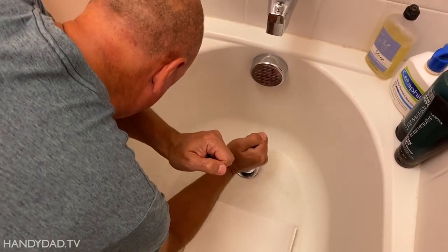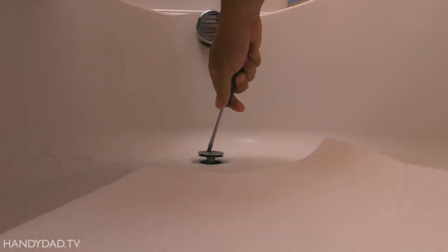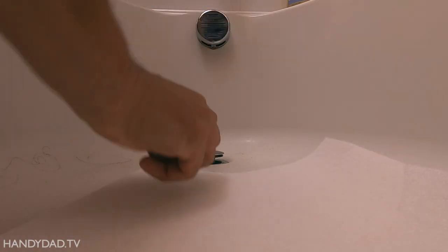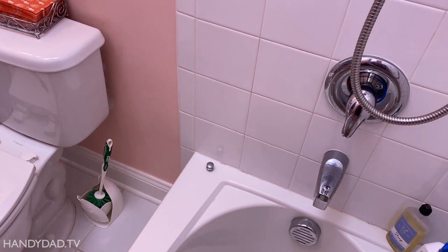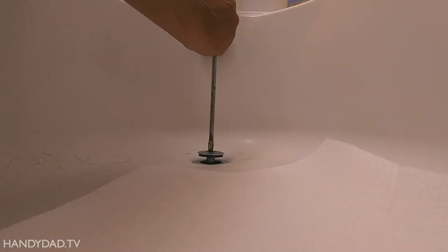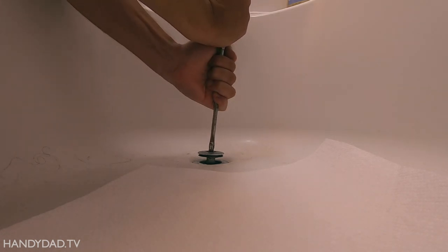Did you take it off or no? No. Lefty loosey, probably. I'm gonna need a bigger screwdriver. I like helping people and letting them do it — it's better than having people just watch me do it. Give a man a fish, he eats for a day. It could be a reverse thread, so if you really can't get it loose, you could try going the other way.